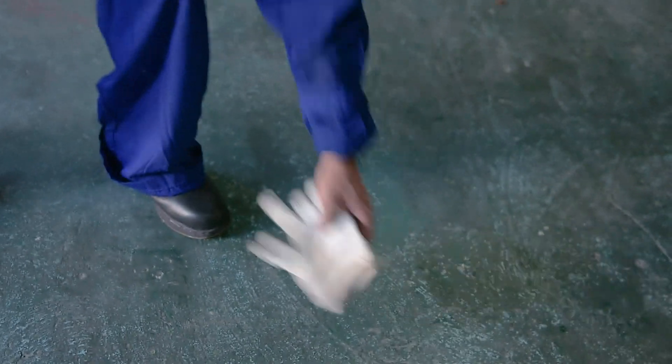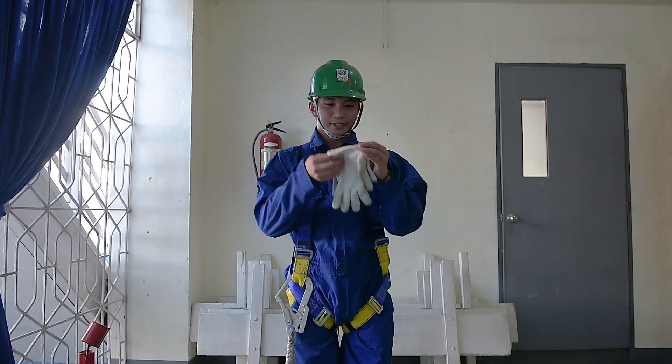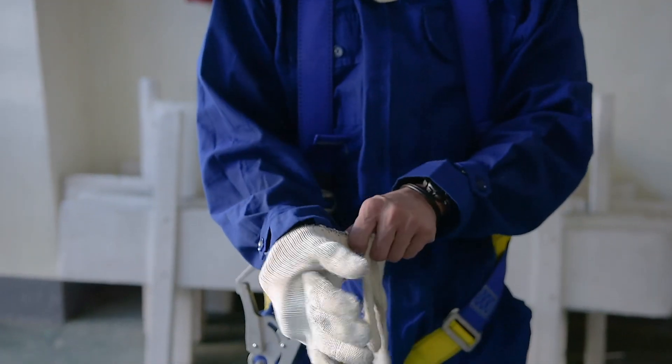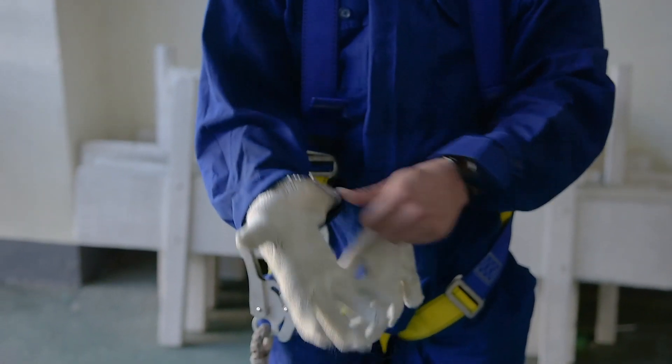Lastly, take your safety gloves. Put your gloves on and make sure they fit well in your hands.